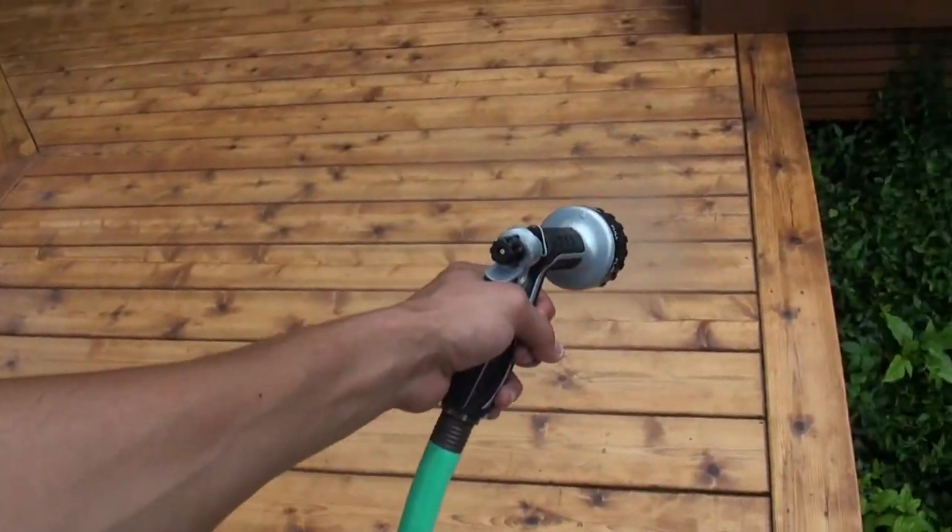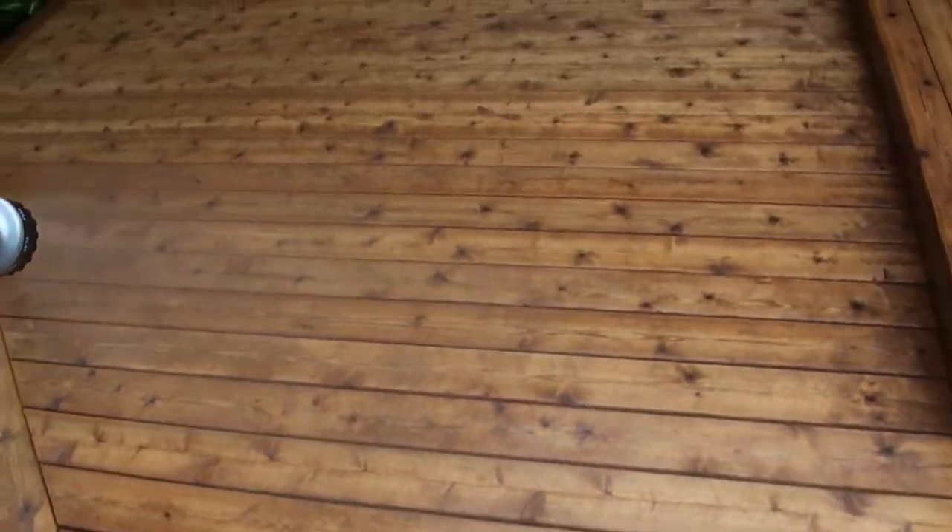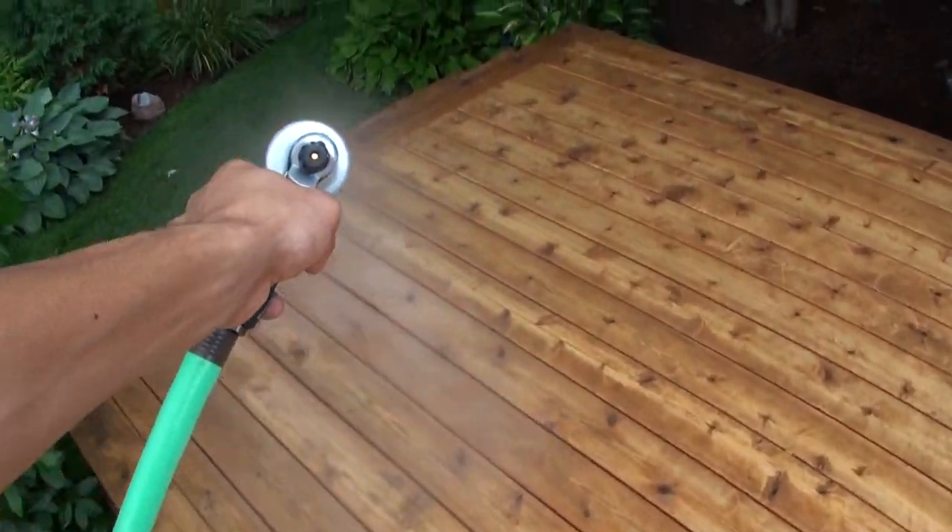Once the brightening solution has been applied, you're going to want to wait about 10 to 15 minutes. During this 10 to 15 minute wait period, it is very important to not allow any part of the deck surface to dry out. Simply keep the deck moist while you wait.